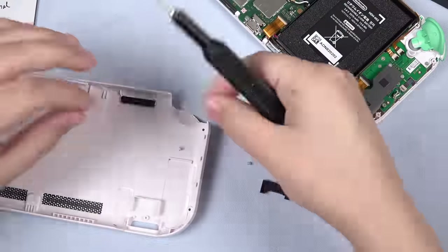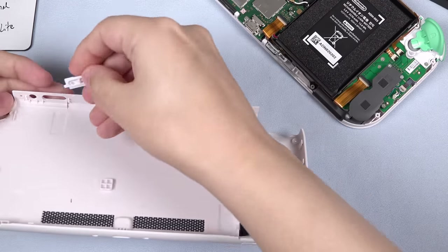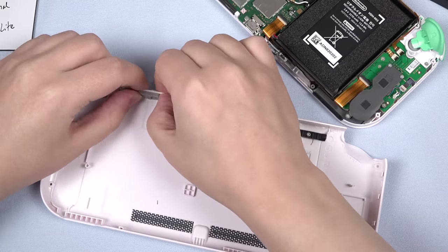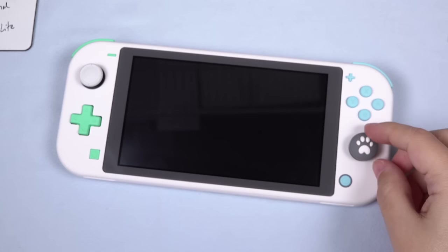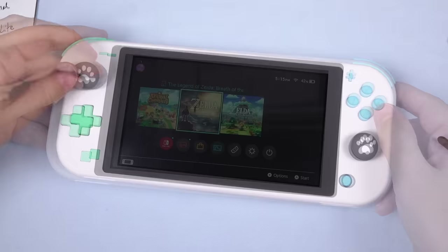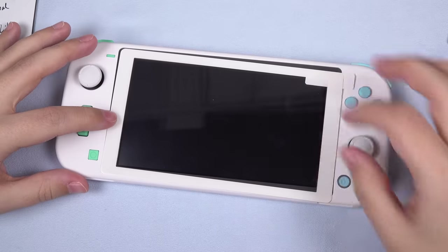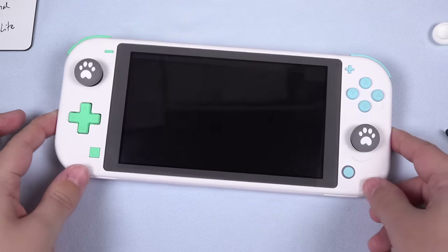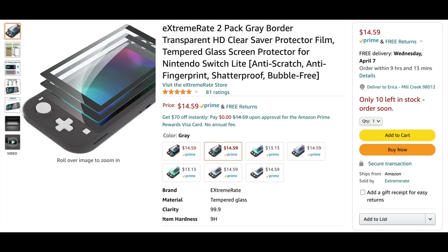With everything back together, grab the white back cover and install the game card cover and the SD card cover. Then add the white buttons for the volume and power button, and don't forget the gray button pad to keep everything in place. Close it all up and replace the screws. Now add the joystick covers to complete the theme — see the Amazon links below. The ExtremeRate white shell kit also comes with a white screen border that doubles as a screen protector, so you can install that if you like the uniform look, or keep the screen border gray if you own a gray Switch Lite. If you don't have a gray Switch Lite and want the gray look, purchase the gray screen border screen protectors from ExtremeRate — it's linked below.